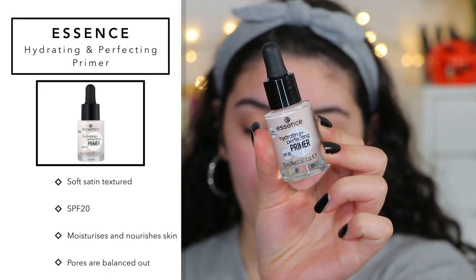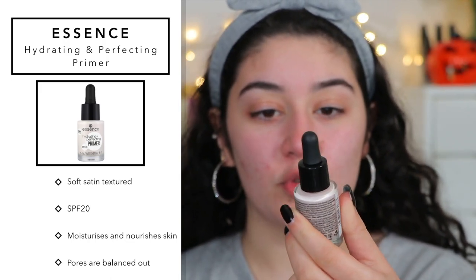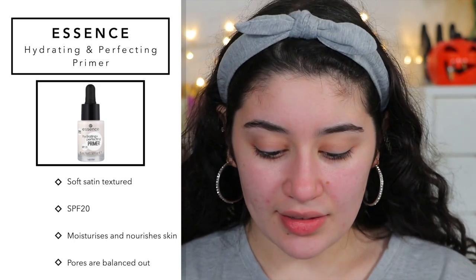I have all my products laid out and first we're going to go into primer. The primer I picked up is the Essence Hydrating and Perfecting Primer, which has SPF 20. It smells very skincare-y. It feels very moisturizer-ish but also very lightweight. I wouldn't say it's super hydrating but it feels really soft on the skin and gives a little bit of luminosity. It's an okay primer — I'll have to play around with it more.